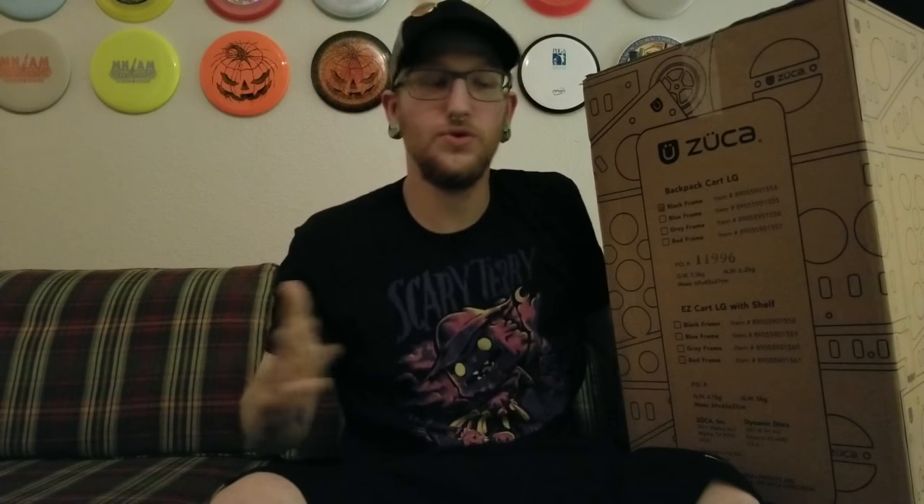Alright, so let's just go ahead and get started. This thing comes in a huge box. I got the backpack cart large and from what it's marked I got myself black, because black goes with anything. So whatever future bag I want to get to go right in here, it'll go with the cart. It's kind of heavy when you're just sitting in place, but when you're standing you can easily grab it and it doesn't feel that bad.